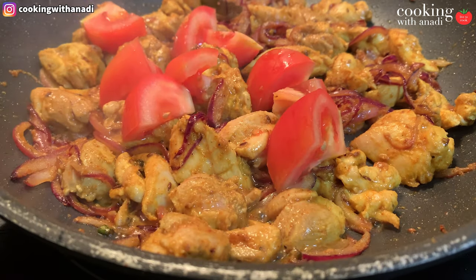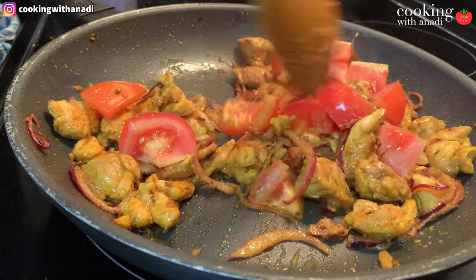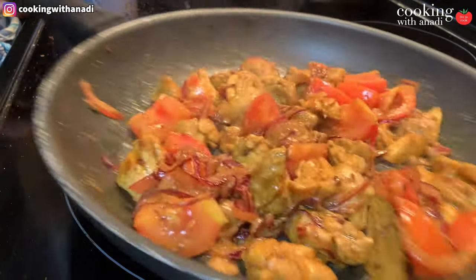Then after five or six minutes, add in some tomatoes. I'm just going to cut them into a large dice — just quarters like this. I love cutting the tomatoes this way for this homestyle chicken curry because when the curry is ready you'll find these big pieces of tomato that are just full of sweet and delicious flavor, and it really adds to the rusticness of this curry.